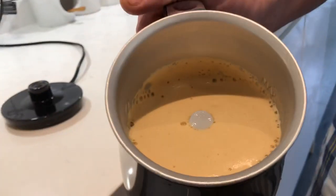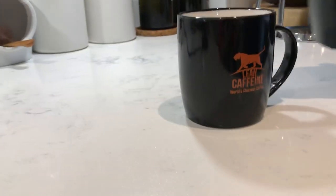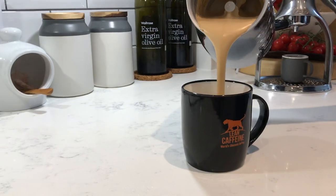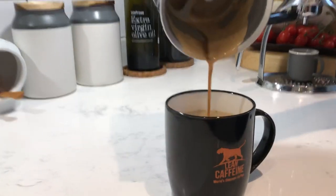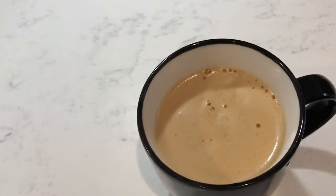It's finished now — you can see it's really frothy, quite a nice consistency. I'm going to pour it into our lovely Lean Caffeine mug. Look how frothy that is, it's like a hot chocolate. If you look at the top there, that's the finished product — beautiful.